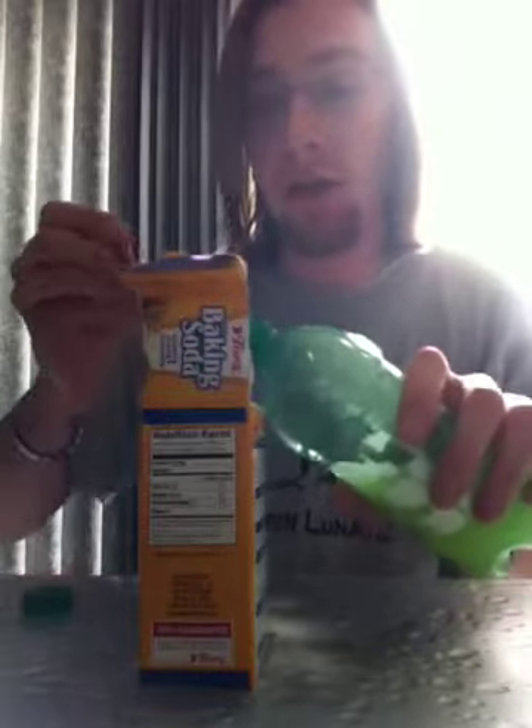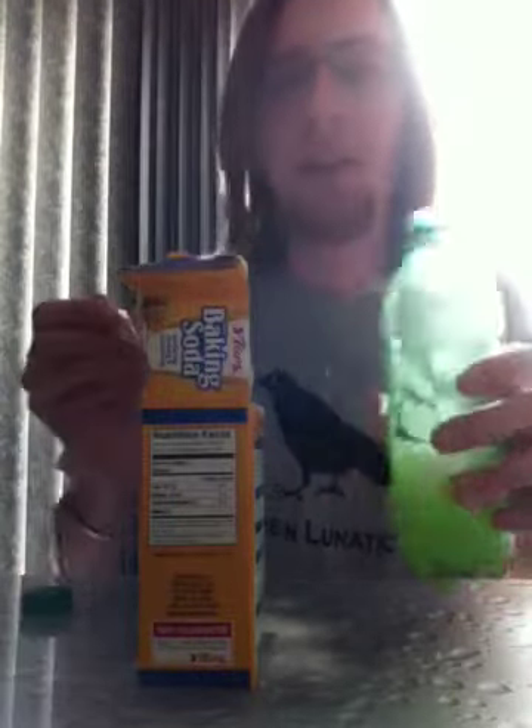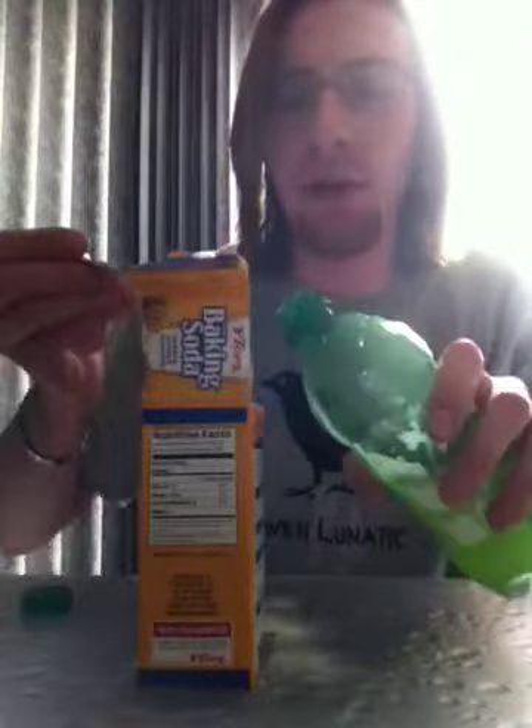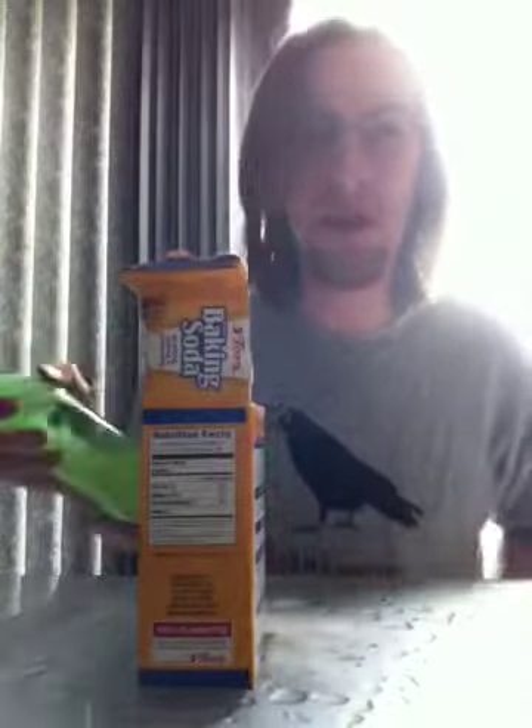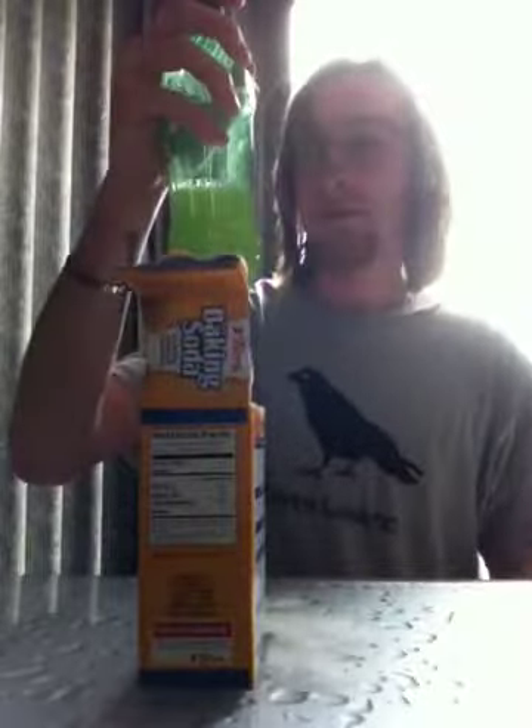Maybe I need more baking soda. Hold on. Maybe I added too much baking soda — I don't know. Who the fuck knows. Plus, who has the time to decide if this really works? Like, who decided, hey, let's mix Mountain Dew, peroxide, and baking soda and see if it glows. Damn survivalists. That's doomsday preppers coming up with this shit. And shake. Okay, let's try it again.